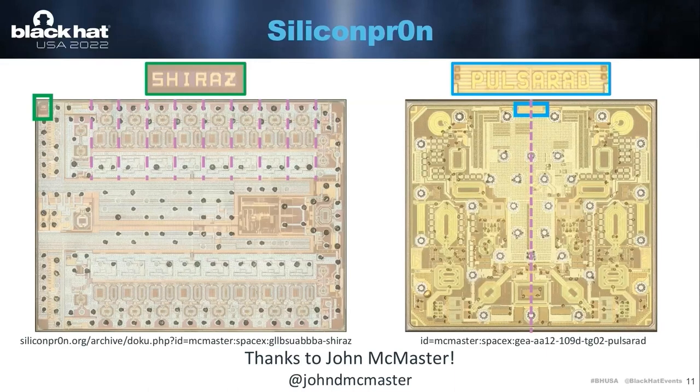Some basic things you can see: on the left, we have the beamformer IC, and you can see there are 16 parts that repeat — basically the 16 channels of the beamformer. The Pulsar chip, or the frontend module on the right, we can see that it's basically symmetrical, meaning there's a receive and transmit path for this chip.